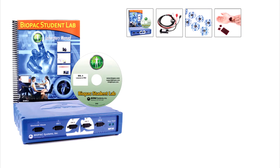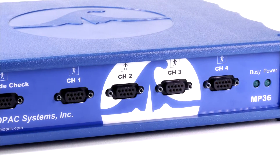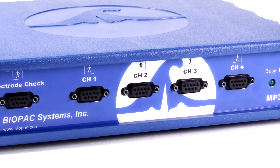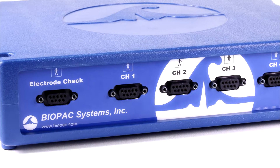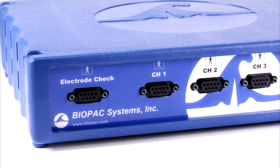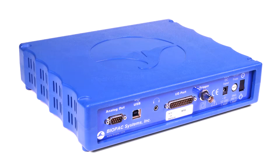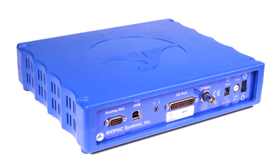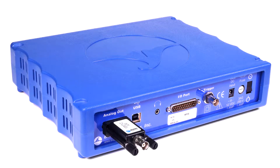The BSL basic system includes the MP36 data acquisition unit. This is the heart of the Biopac Student Lab system. With four universal analog input channels, data can be recorded from a wide range of signal sources including electrodes, transducers, IO devices, and stimulation. The electrode checker confirms signal quality before recording begins to help students collect good data. The MP36 also has a built-in low voltage stimulator for animal studies, accessible by adding the OUT3 stimulator output adapter.